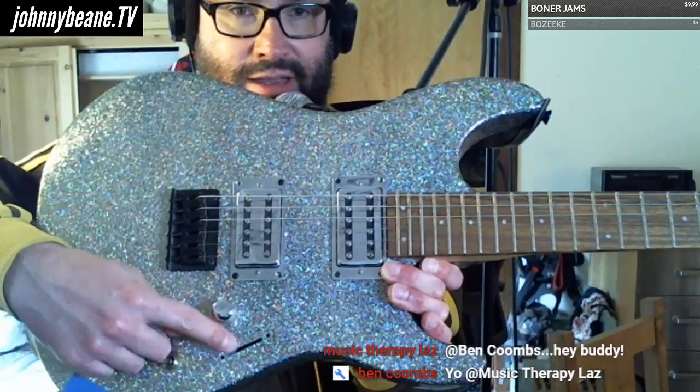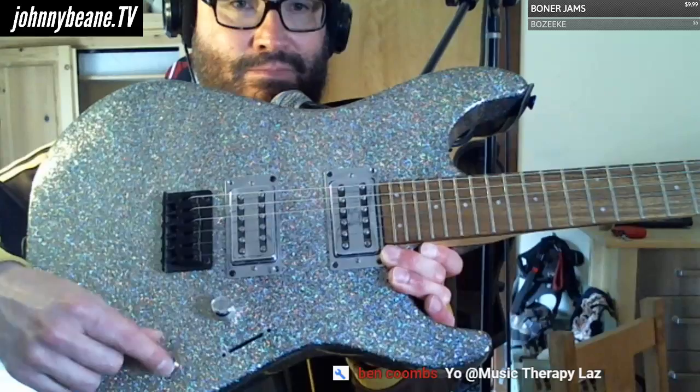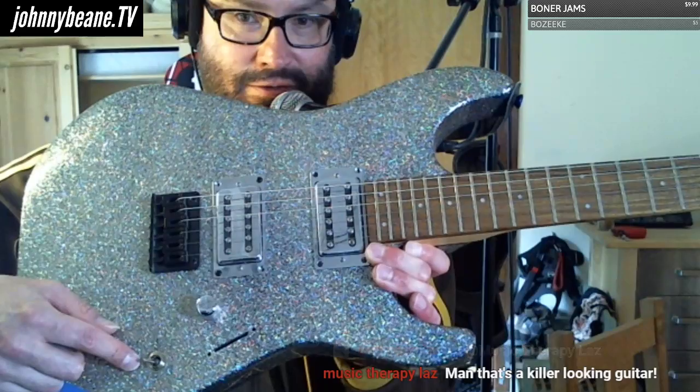What I did today was it had a three-way Strat switch — tore it out of there, threw a Les Paul three-way switch in where the tone was. So there's no tone control now.